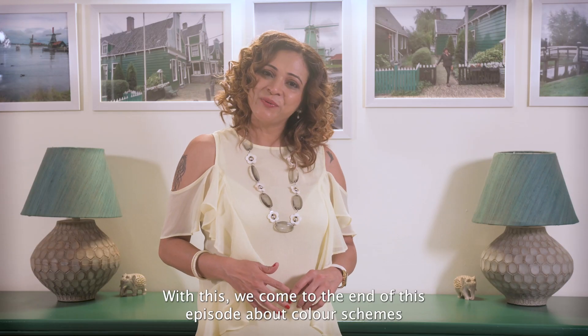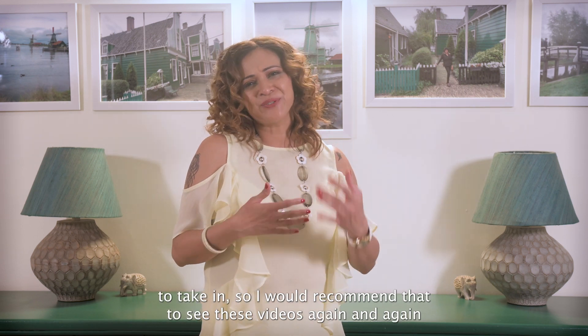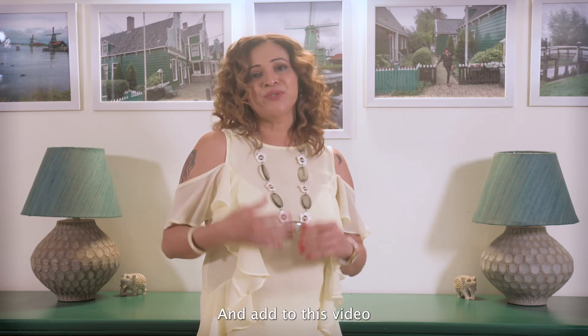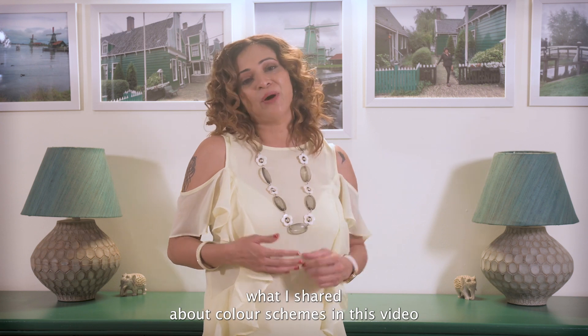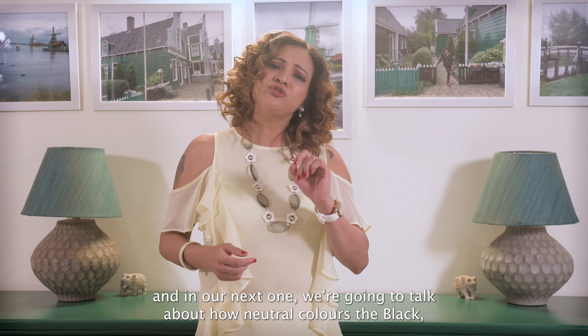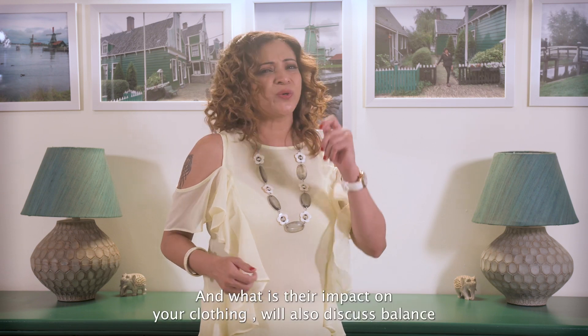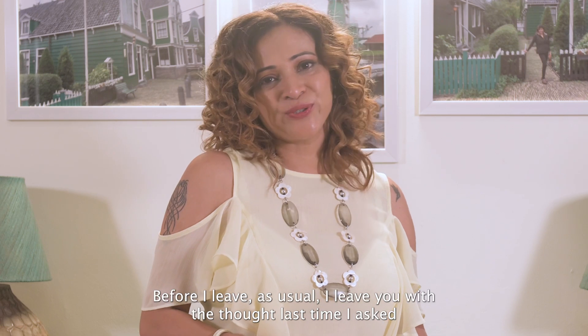With that, we come to the end of this episode about color schemes. There's a lot of information here, so I recommend watching these videos again and also exploring other videos on color theory to supplement this one. In our next episode, we'll talk about how neutral colors — black, white, and gray — interact with colorful palettes and their impact on clothing, including color balance.